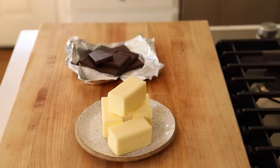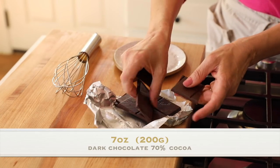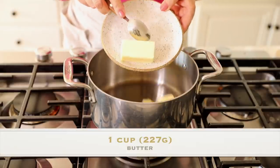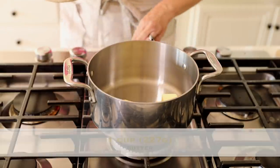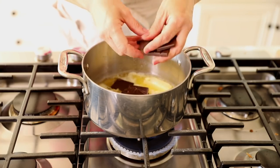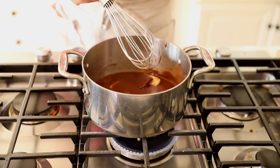We are first going to begin by melting our chocolate and butter. Make sure you get one that has at least 70% cocoa in it, because that's going to give you the best flavor. I always add the butter first — that way when it starts to melt, it'll have a little pool that you can then add the chocolate into. If you add the chocolate first, it can start to scorch before the butter melts.